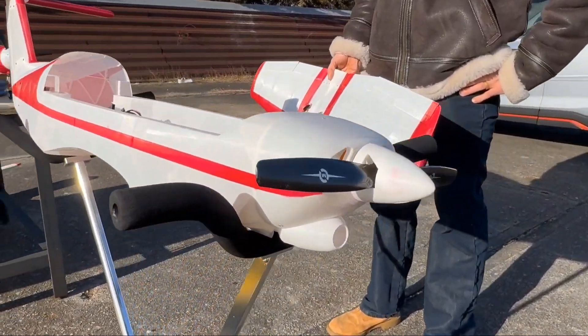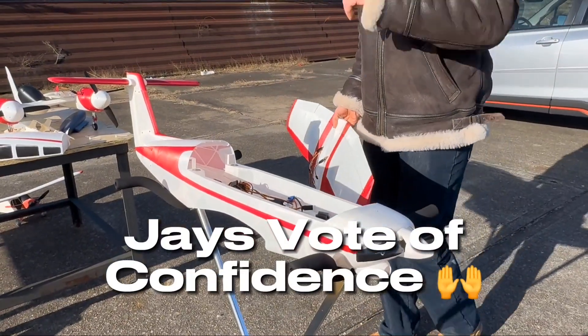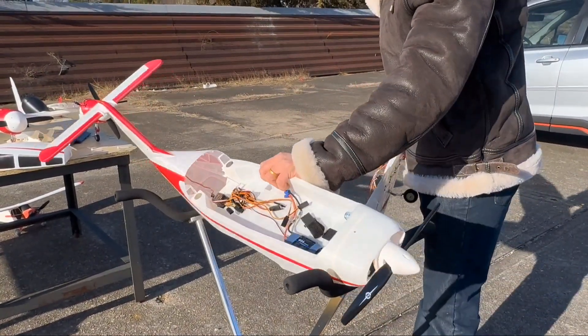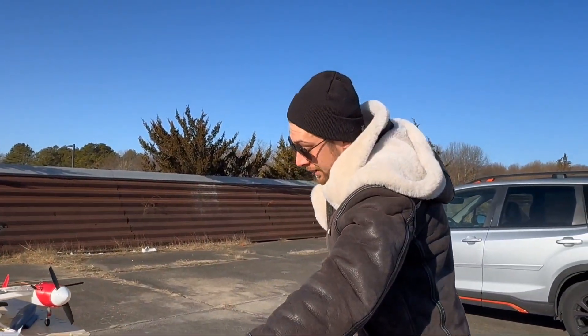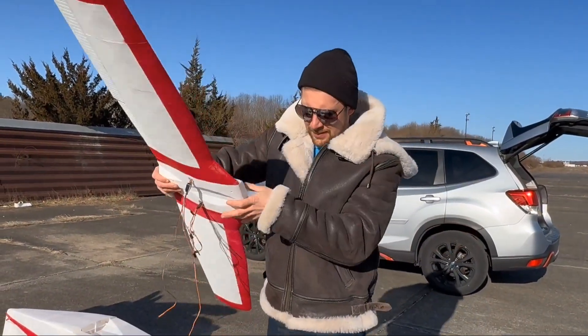Prototype, he said. Work in progress. So it's not actually released yet. Mark sent me the files. He flew it. The thing flies great from the videos I've seen. Just because it flies great doesn't mean you're going to fly it great.